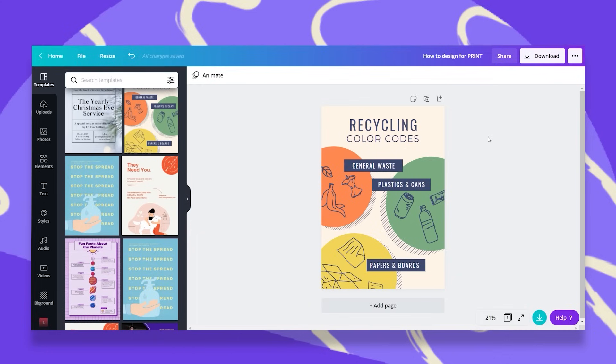In this episode, I'd like to show you how to prepare your design for print, whether you are printing at home, in your office, or using a professional printer provider. I have this Canva template that I want to print as a poster.